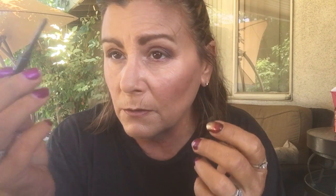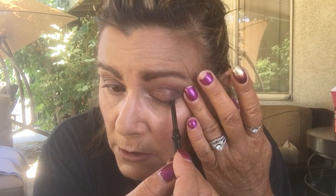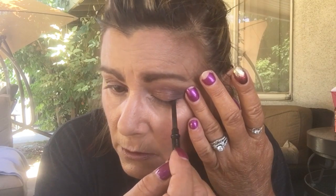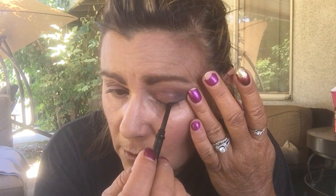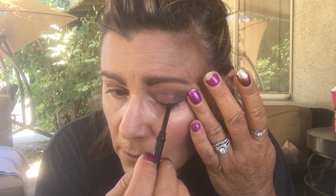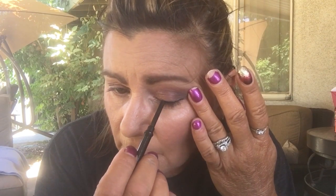I'm going to do my left eye with the crayon. I know you're not supposed to pull your eyes, but I just gently taunt it so I can get my eyeliner right along the base of my eyelashes and my eye. I just draw a little line — it doesn't have to be perfect.